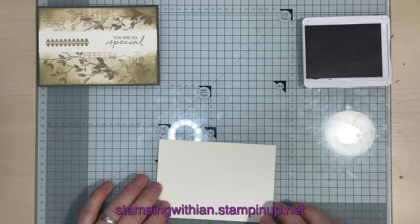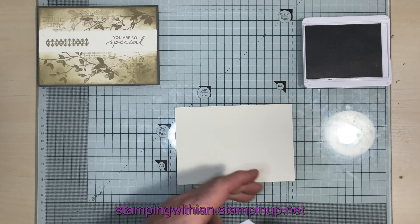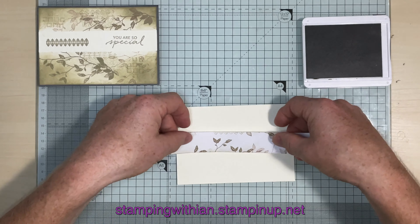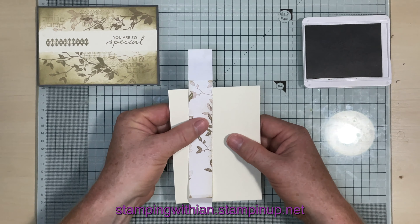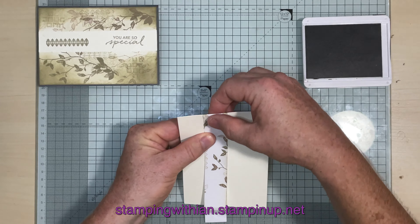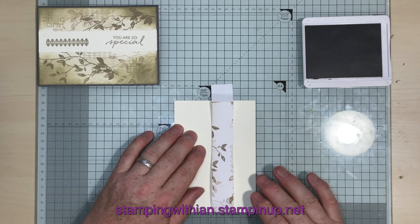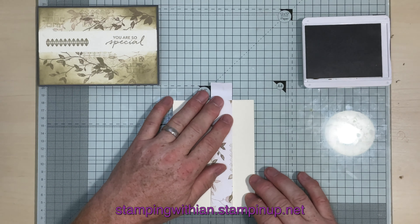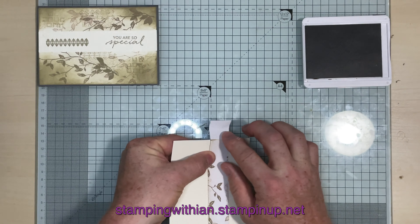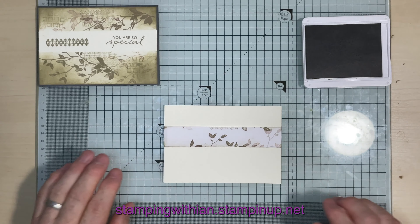Now we need to mask off this area here. I've got some scrap paper with a little bit of adhesive, and I'm going to bring that about an inch down — make sure it's level — and fold it around. That's our masking done.